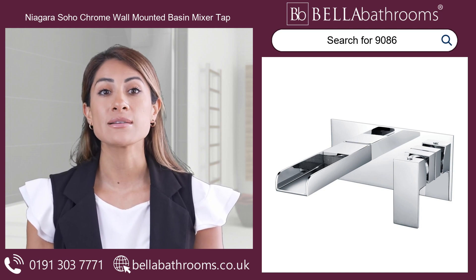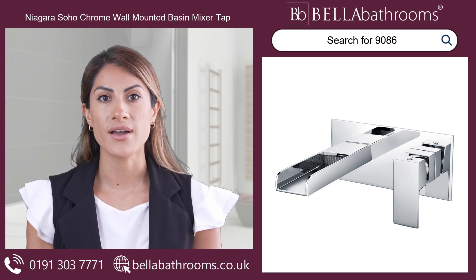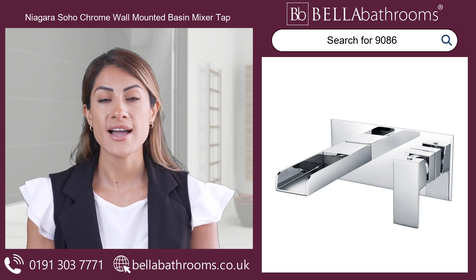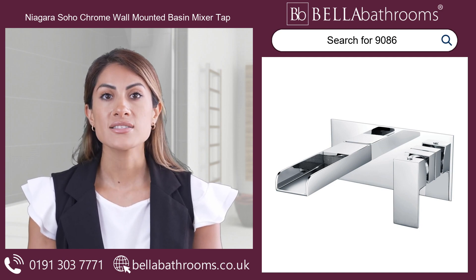The single spout design creates a mesmerizing waterfall flow, adding a touch of luxury to your countertop basin. The rectangular backplate adds a modern and contemporary flair to your bathroom decor.